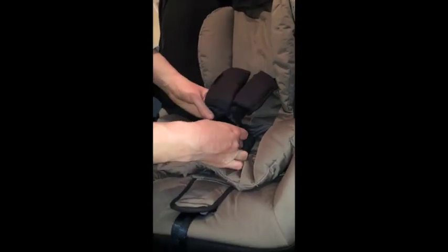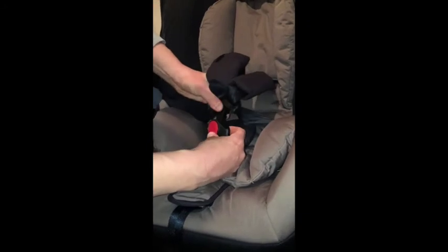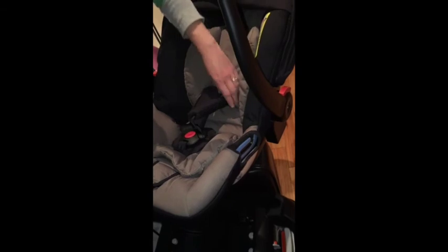The buckle is really easy to use — you just unclip the two sections, clip them back together, slide into place, and pull the strap to tighten. I should point out that to adjust the straps as your baby grows, you will need to unthread and re-thread them through the guides, which is a little bit fiddly. Some other car seats have clever ways of adjusting straps, whereas with this you do it manually.